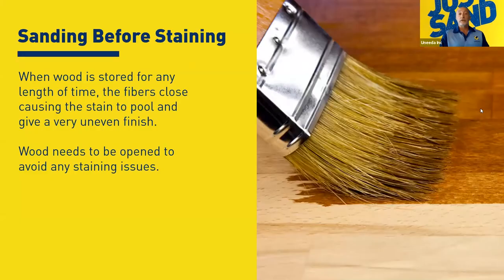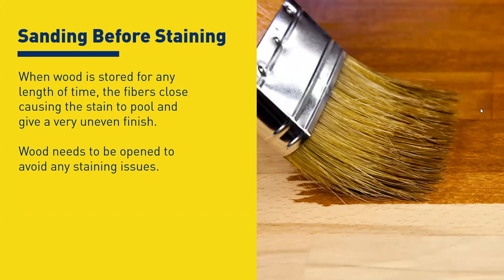Good afternoon, everybody. Thanks for joining in. We're working on when to sand before stain. The reason we have to open the wood is because a lot of people are buying doors out — they're being trucked in, sitting on a shelf — and when they sit there the wood tends to close up. That causes really bad issues when you start staining: you'll start to see pooling, uneven finishes. So it's really important to open that wood up and sand it just a little bit to get it open and the grain ready to accept the stain.